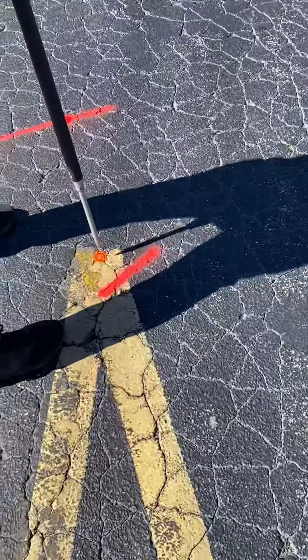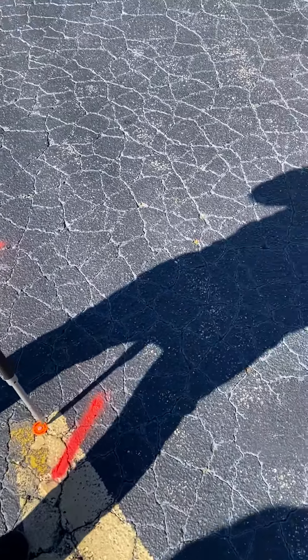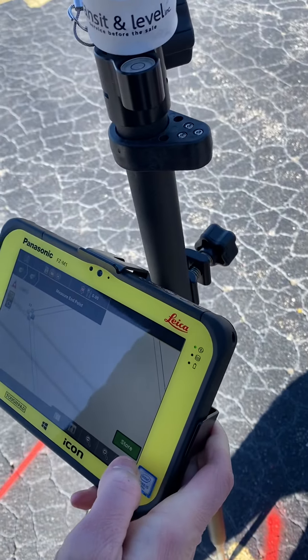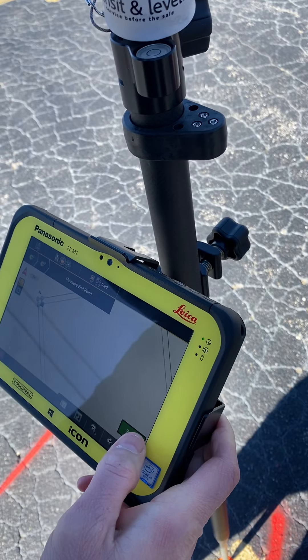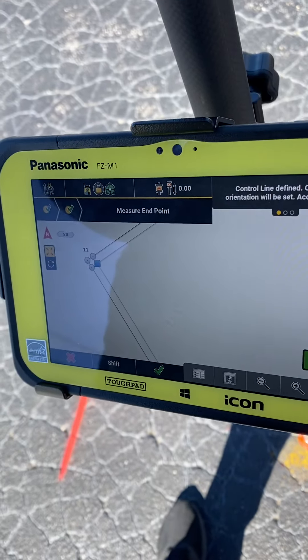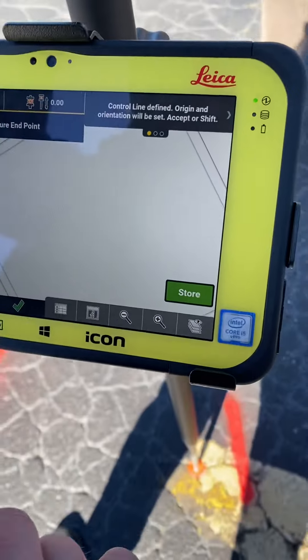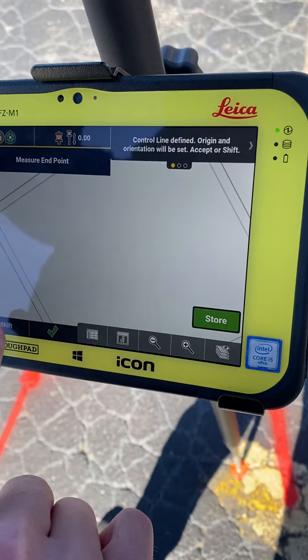You could do it anywhere along the line, but we don't have a string line to show it. Absolutely. So I did have this so that we could use that if we needed to. That's point number one. All right, you're going to plumb it up. You hit store. Now what do you have to do? Measure end point — you already did that. So if you have a question, read that. Oh, check. Control line to find an origin. Accept to shift. Let's shift it in.